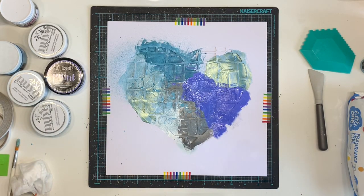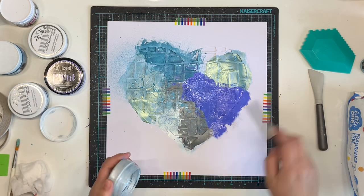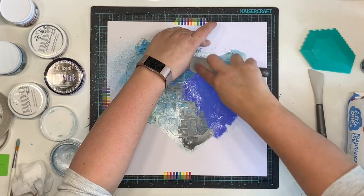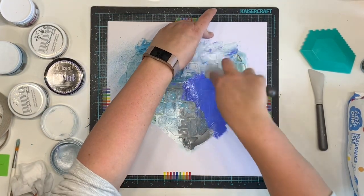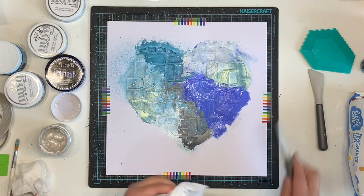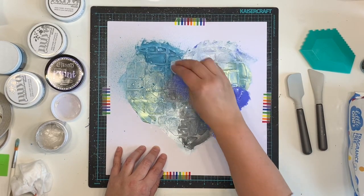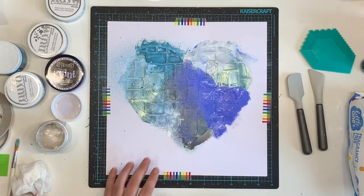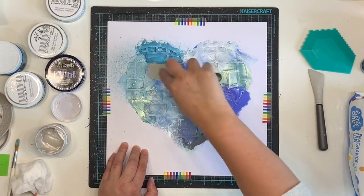I was definitely going for the blended look. Once I pull off the stencil it will all come together. Mine isn't perfect - I got a fair amount of bleeding underneath the stencil. I don't really know how to stop that other than certain media definitely works better in the stencil than others. I got a lot of bleeding with the acrylic paint in particular, so I could avoid using acrylic paint next time. My stencil also stuck a little bit to the cardstock underneath and was really hard to pull up.